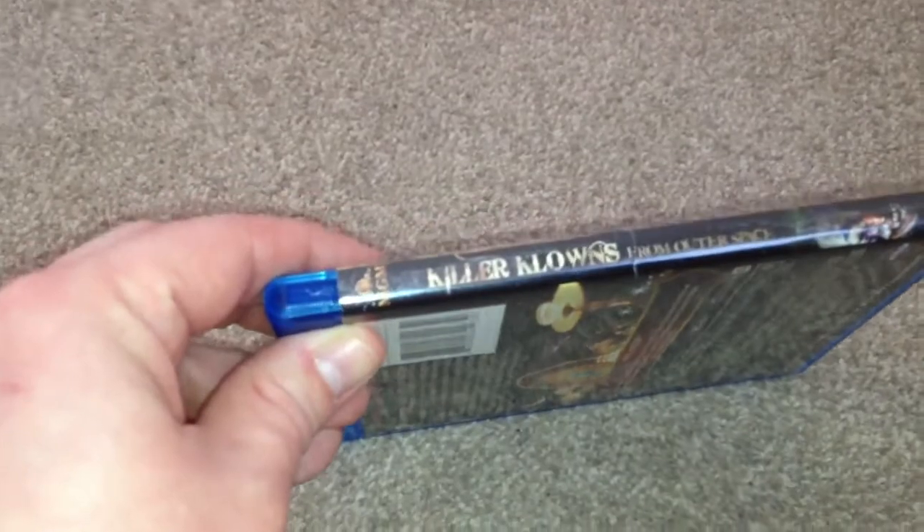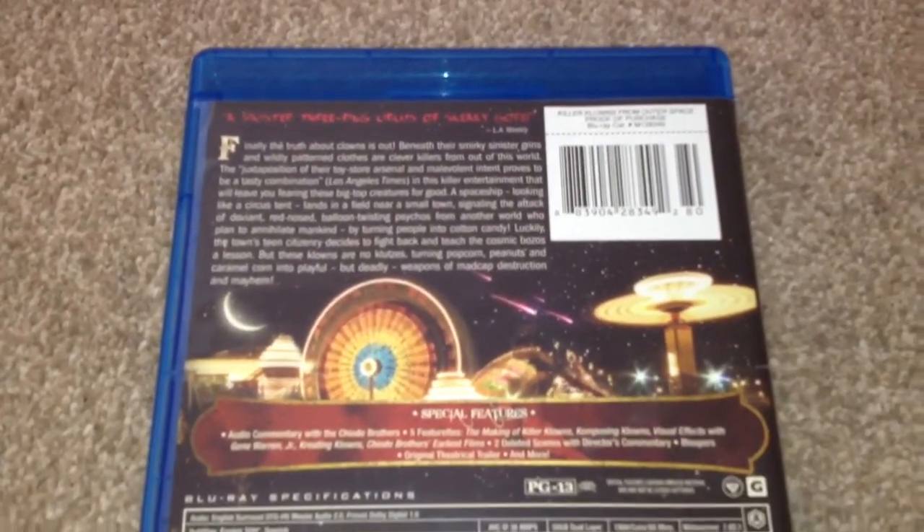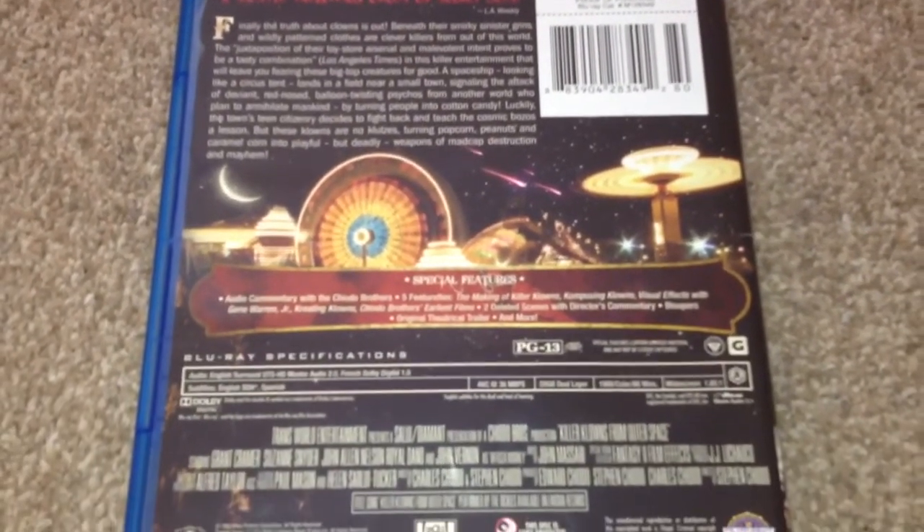The spine says Killer Clowns from Outer Space. This is Region 3, even though it says Region A on the back. The runtime for this movie is 86 minutes.